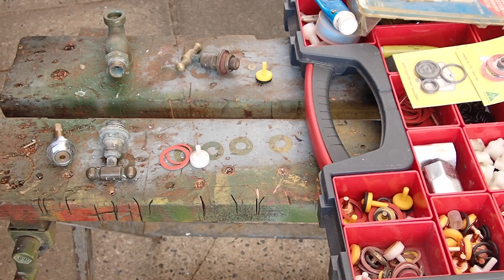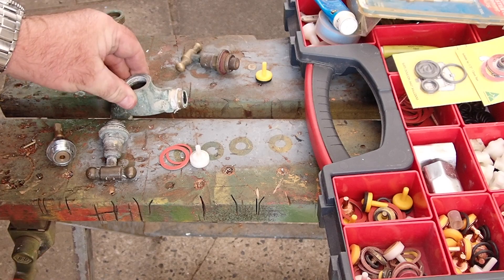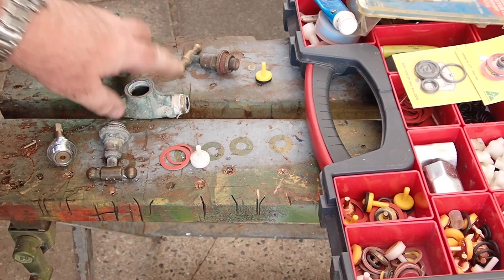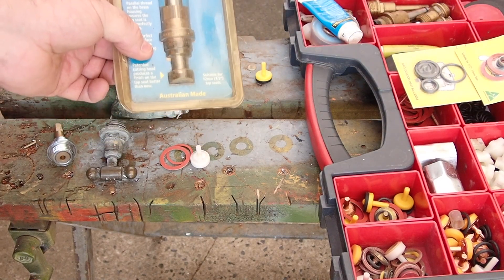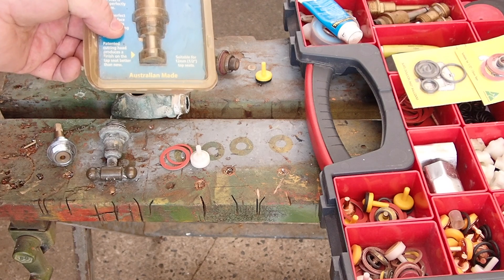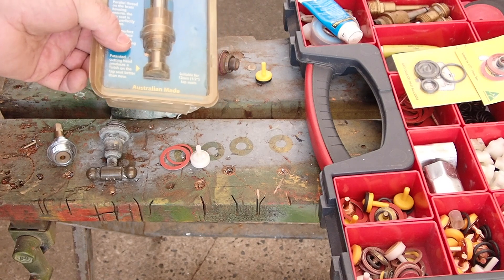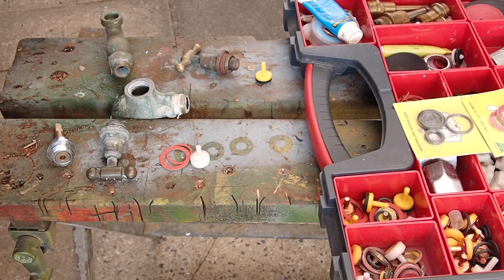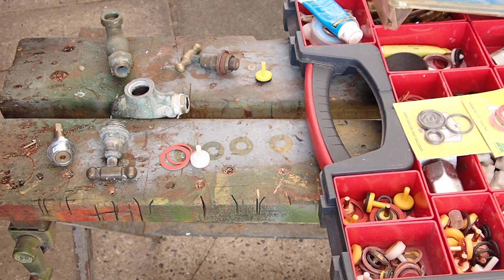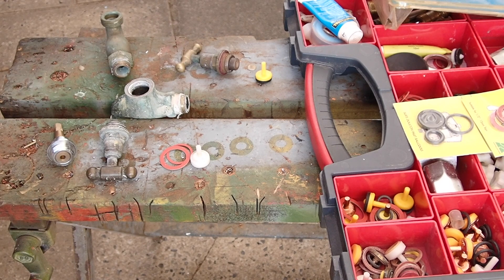If this seat is worn — and this one's not too bad, I'll take a still photo if I can — it's time to re-cut the seat. You can hire a tool like this. There are hand-operated ones; if you're only going to do an odd job, the hand ones are fine. I'll show you how to cut a new seat and clear this surface up.